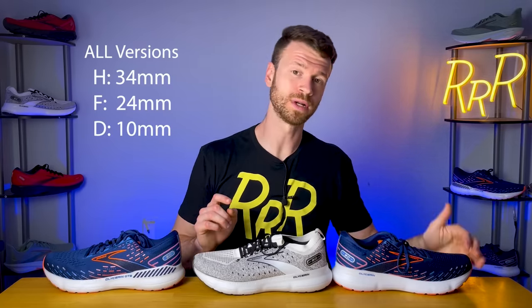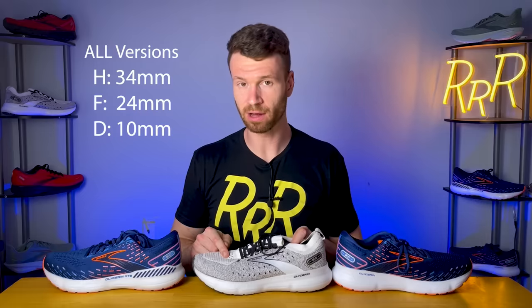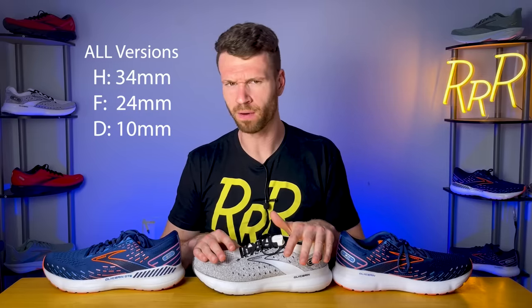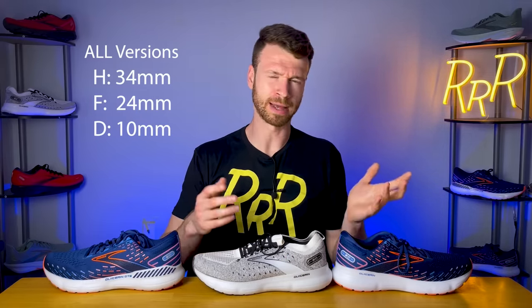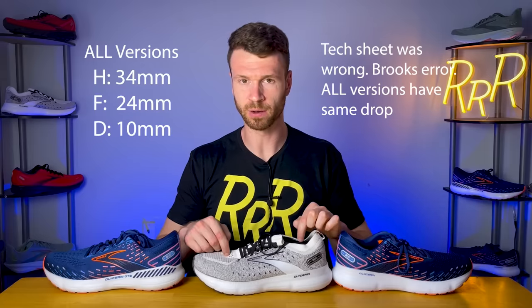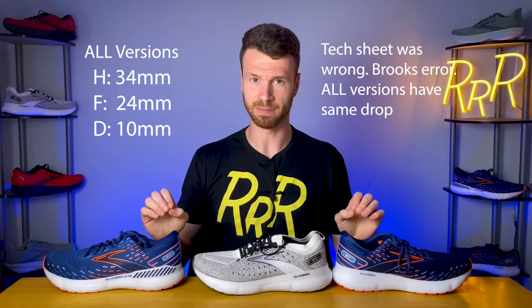As far as stats go, I believe each of these editions will cost $160. With regard to stack height, it's going to be 34 millimeters in the heel with 24 in the forefoot for a 10 millimeter drop. Now that is different for the Stealth Fit — both original Stealth and GTS will have a 12 millimeter drop. I think it'll probably be 34 in the heel and 22 in the forefoot. Brooks didn't have exact numbers when I called them up, so I did some digging to get those figures.